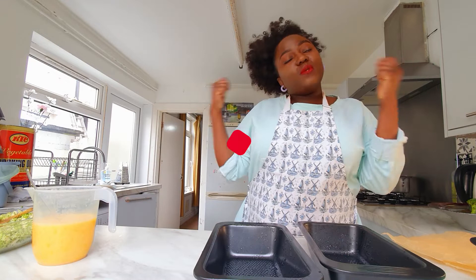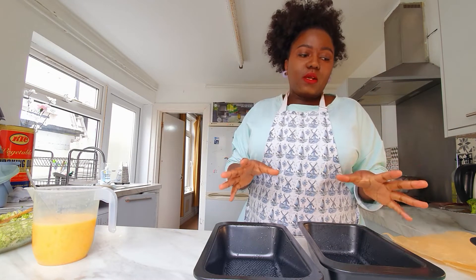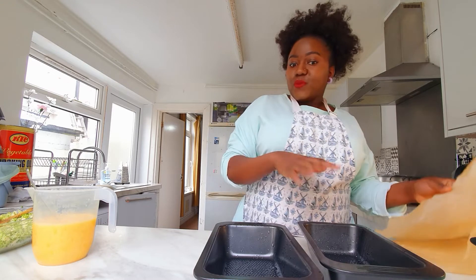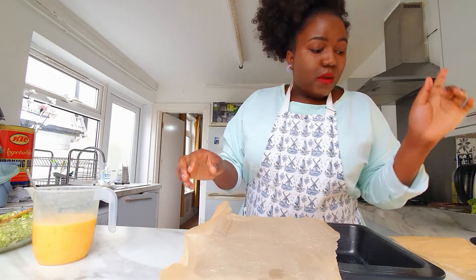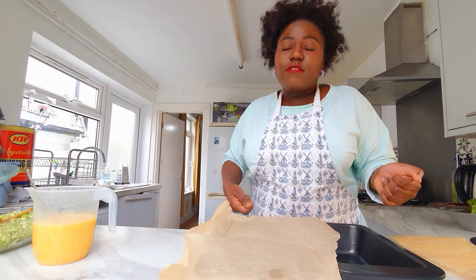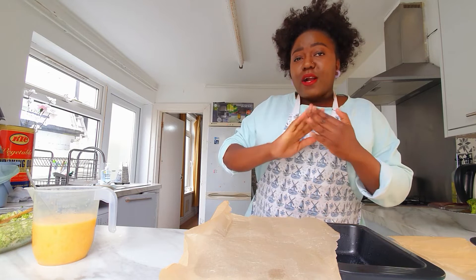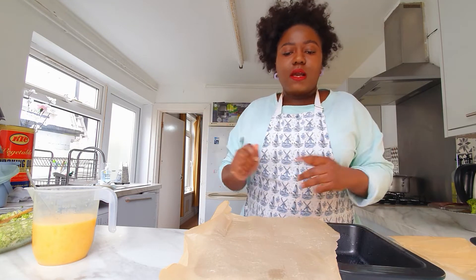Guys, what I forgot to tell you — as you're doing all this, make sure you put on your oven, because eggs, cheese and broccoli don't really take long. Put your oven on around 250. In 15 minutes your meal will be ready. If you're eating this as breakfast, you'll go to work really full.